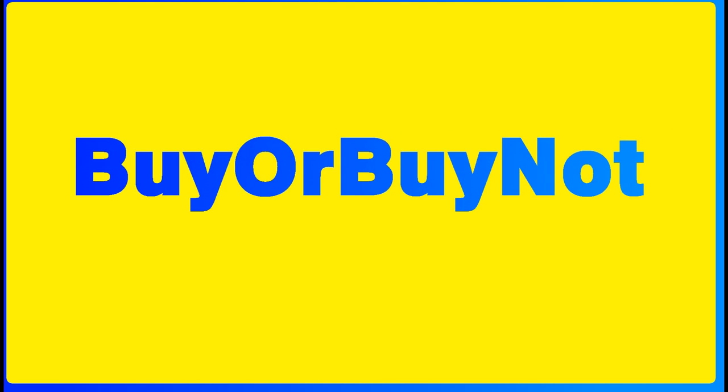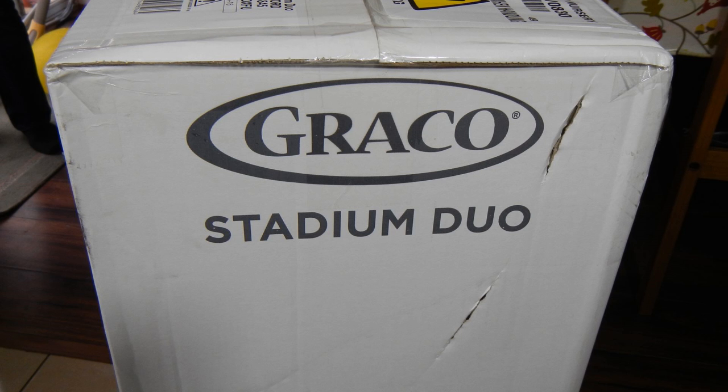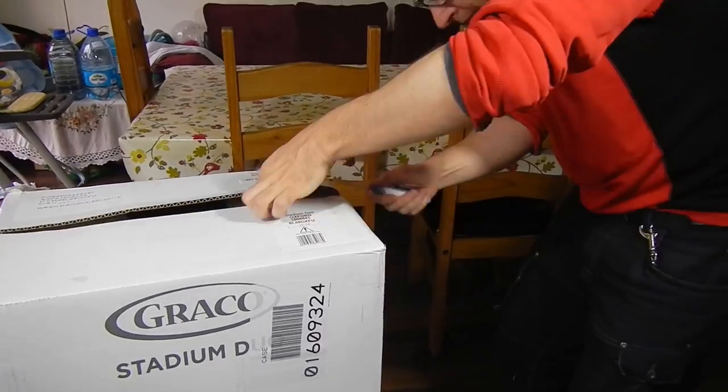Welcome to FireBuyNut! Today we're going to review Graco's Stadium Duo, a pushchair buggy for twins or two small kids.